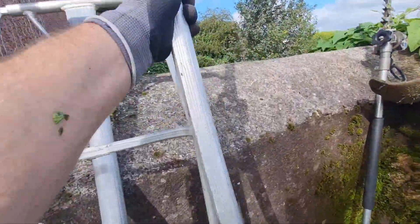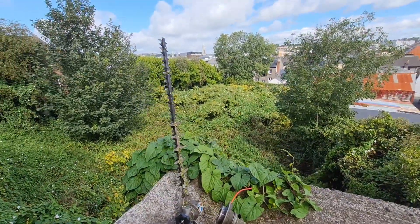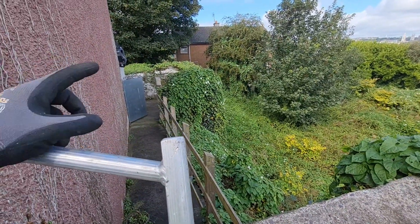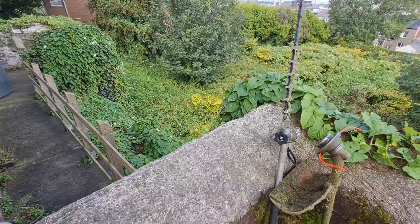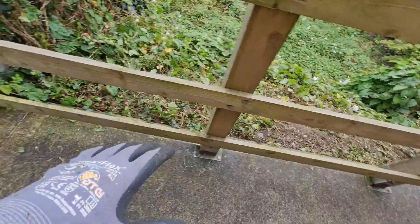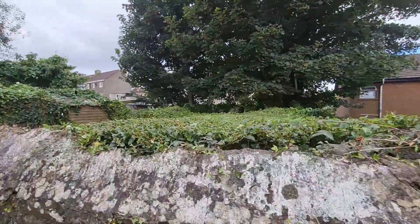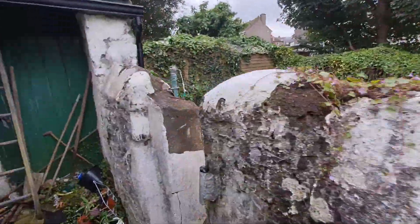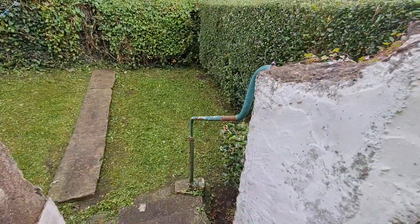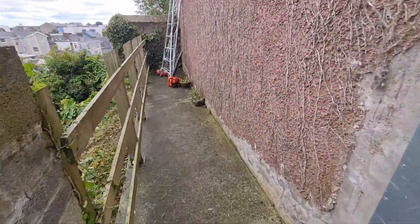Look at the condition of that — all that bindweed and morning glory coming up onto this garden. Client gets me in to sort this out. I had to reach over the fence and strim back the morning glory, the bindweed, trimmed all the ivy, trimmed the top of the hedge down, and tidied up the garden. This is a quickie now, guys, and we all love a quickie — in and out. Time for takeoff, over and out.